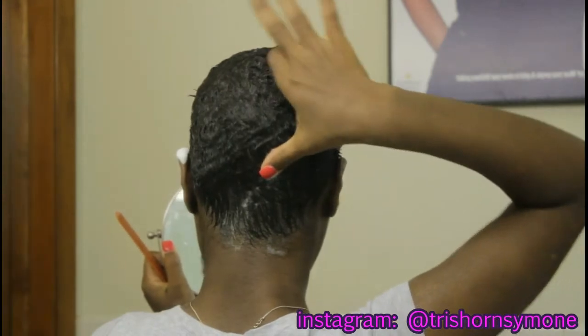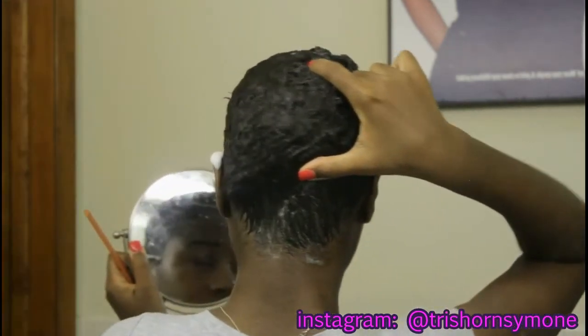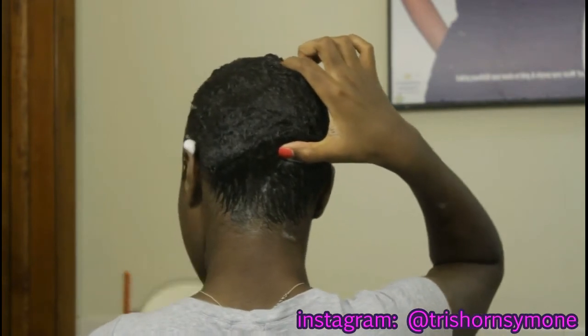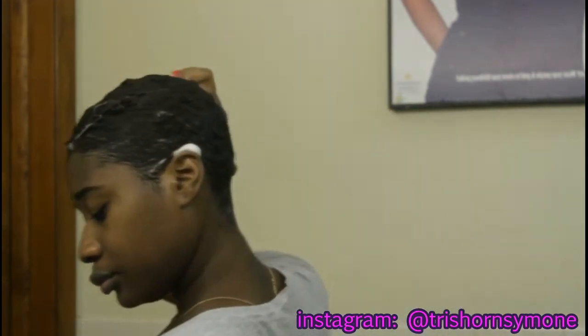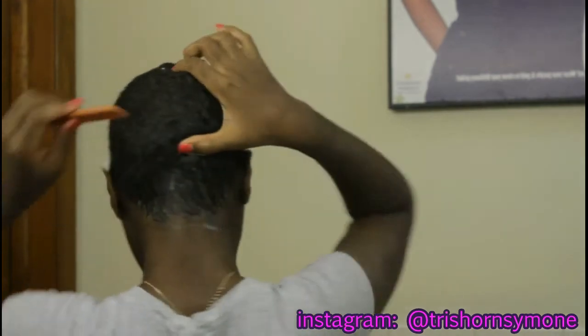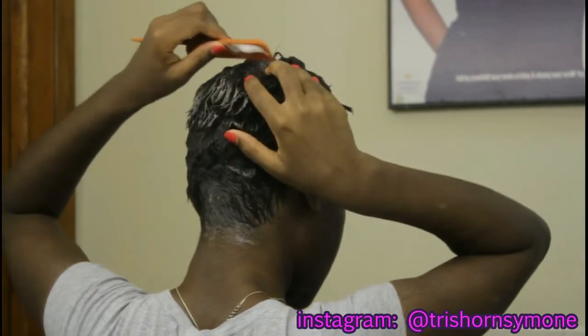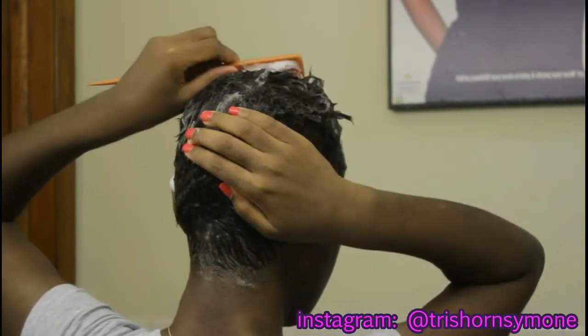I find the center just using my fingers, as you can see in the video. Then once I find the center I'll start combing around it and just shaping my hair the way I want it to set.